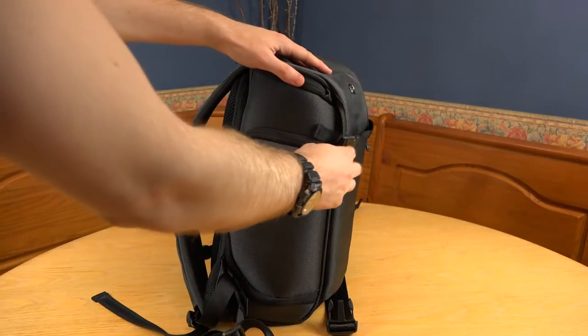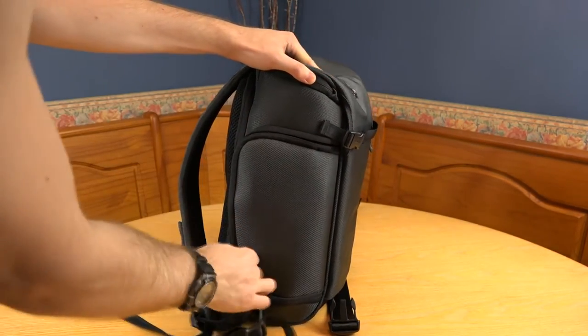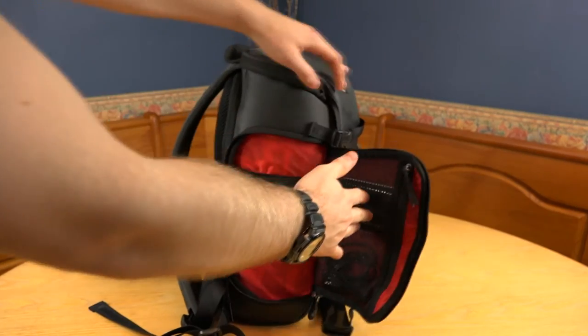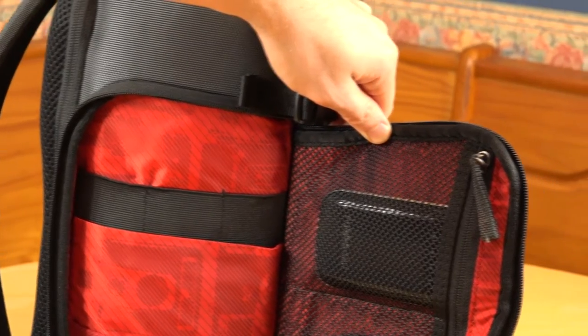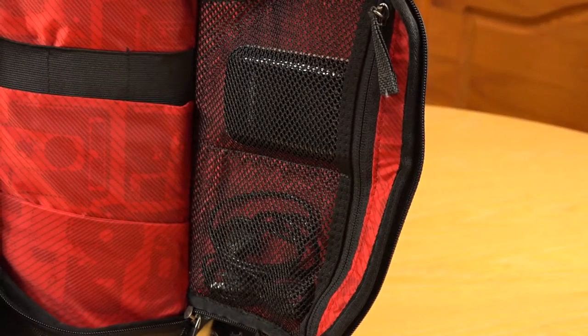Both of the side compartments have a fairly snug fit which keeps the bag looking slim, though this does make them quite restrictive when it comes to thicker accessories. The left compartment has two main pouches followed by three little ones at the top, which is best suited for storing memory cards. On the inside of the flap is a meshed storage area which is divided in two — I personally use these to store my power bank and cables.